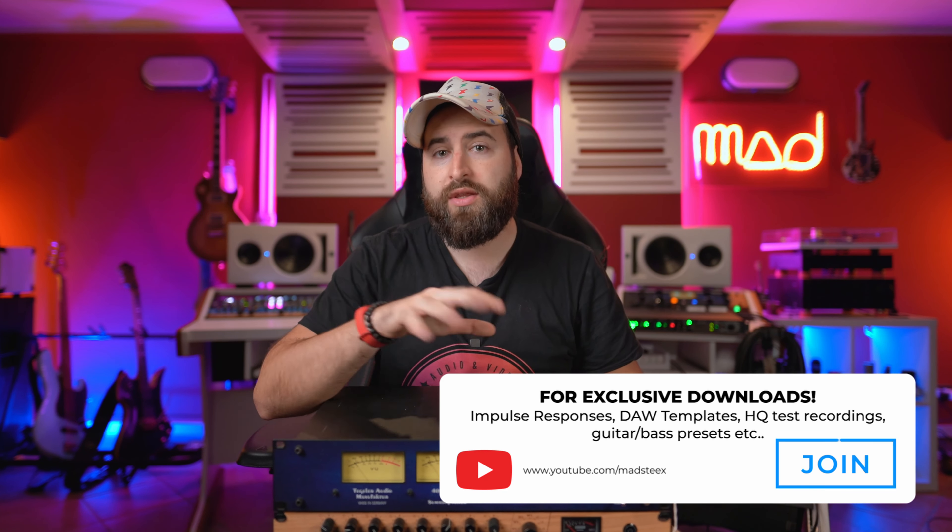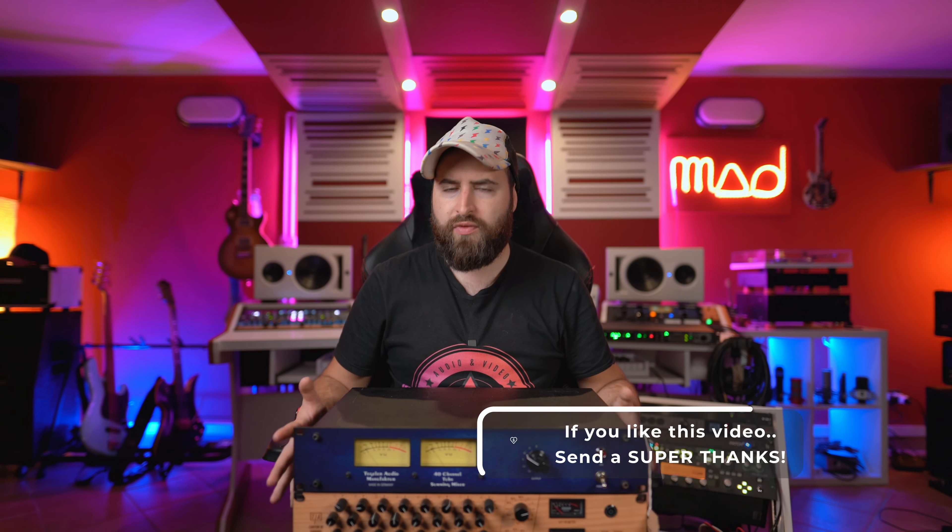I can suggest analog summing to people that usually mix entirely in the box. So if you don't have compressors, equalizers, saturation or analog stuff, you can go out from your computer, send all the tracks through this machine, and get different sounds — I'm talking about textures. The differences are really subtle, and I'm not sure you can hear them through YouTube. If you're a member of my YouTube channel, or you can join, you can download for free all the high-quality recordings to make your own decision.